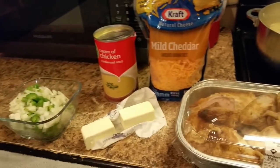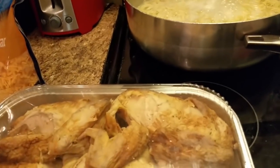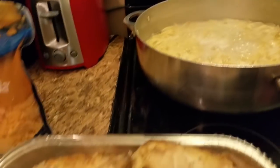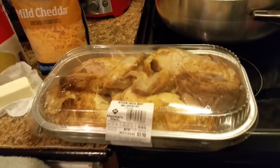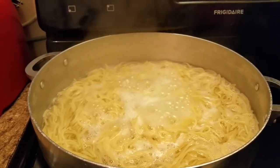Hello everyone, how are y'all doing today? I hope y'all are having a blessed day. Today I decided to share with y'all my chicken tetrazzini. This is a quick and easy way of making it — my quick and easy chicken tetrazzini. As y'all can see, I have some spaghetti pasta boiling in this pot.